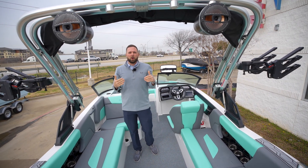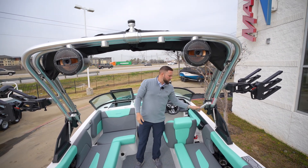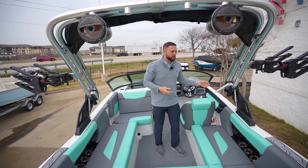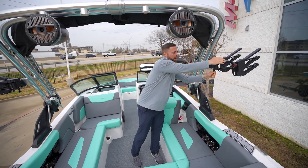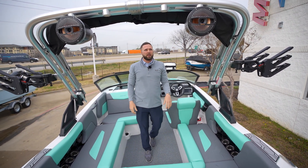Coming on into the boat, one key feature I love is the Z6 tower. It's super easy to unlock each side and lower down, and it'll sit about even with the windshield. You also have a swivel clamping board rack so you can bring these in and clamp your boards down for the day.